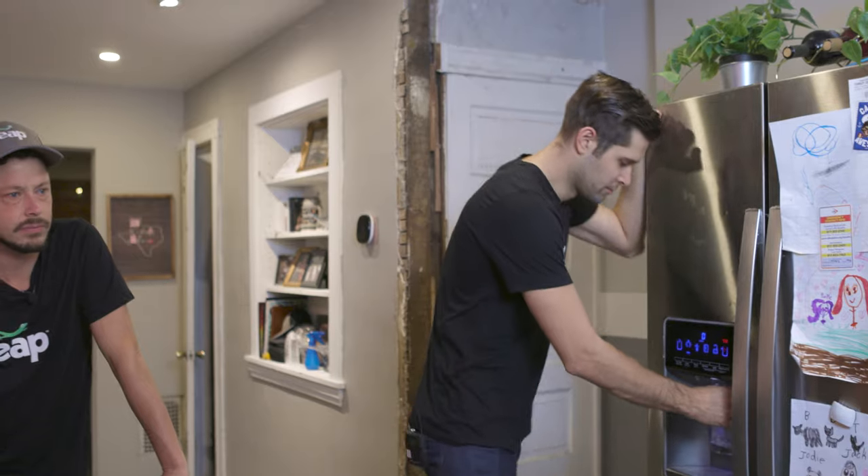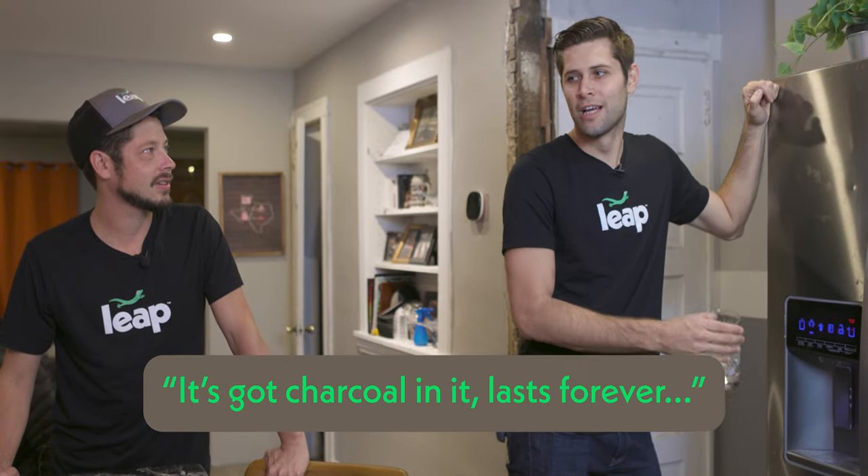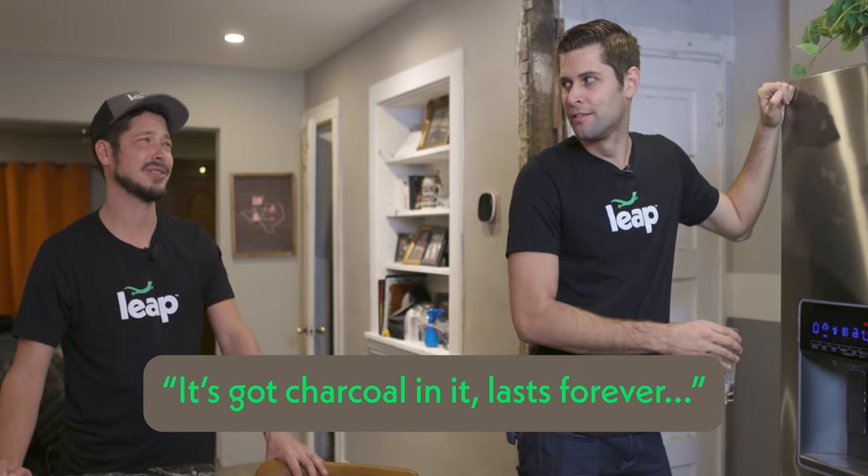I think I'm gonna head to Potts Hill to the reptile show and get some superworms, maybe some dubia. Meanwhile — whoa, what? You know that you need to replace that filter now, right? Dude, it's got charcoal in it. It lasts forever. No, it doesn't.